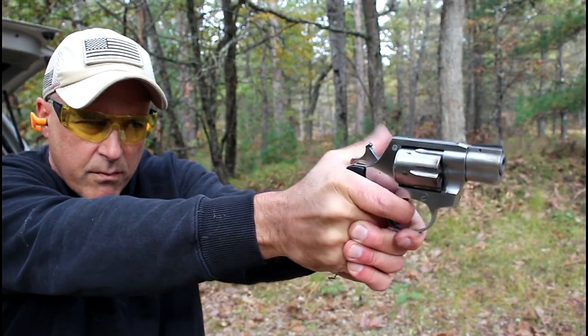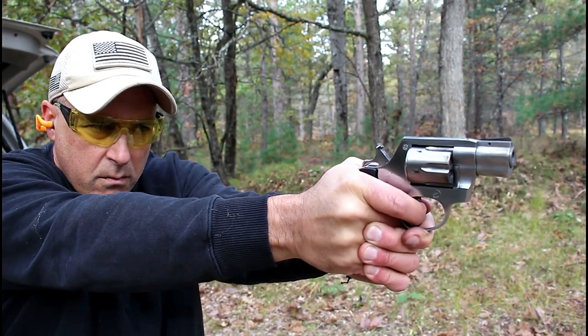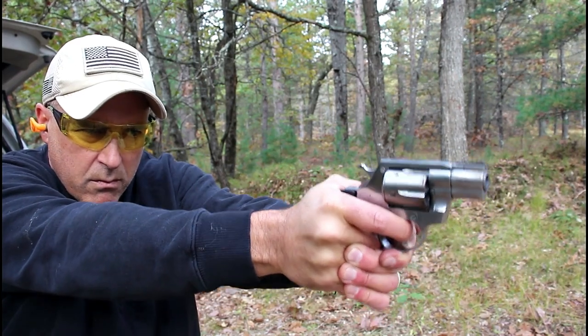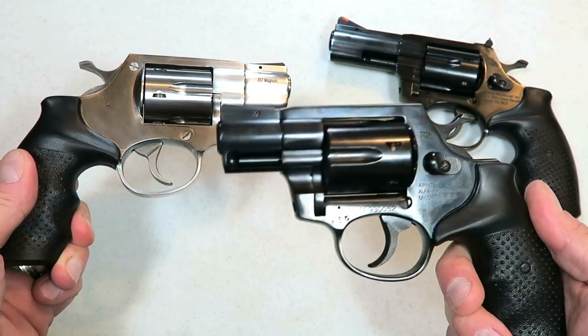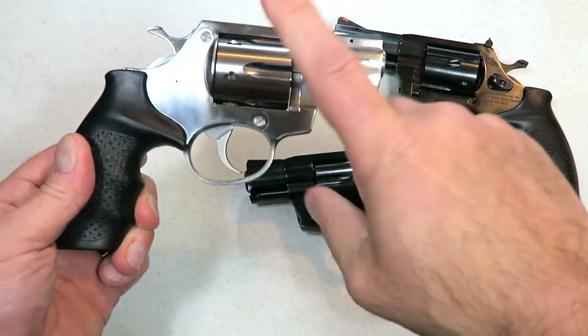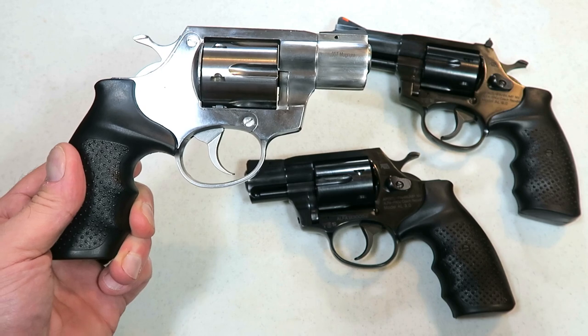Over here is the AL 3.1, which is a stainless steel snub nose revolver. It's the exact same as the 3.0. Two major differences: first, you can see the finish is different — stainless steel versus blue — and then obviously the MSRP is different.